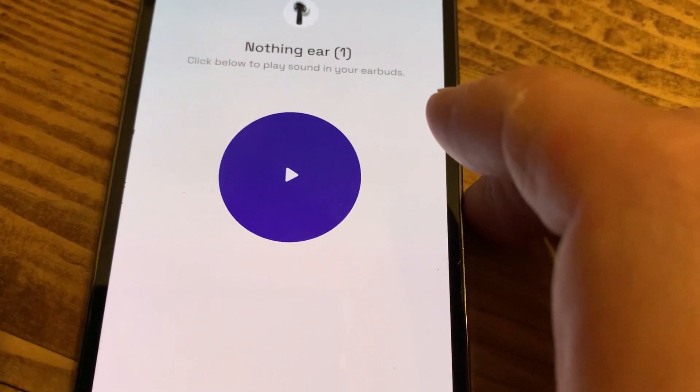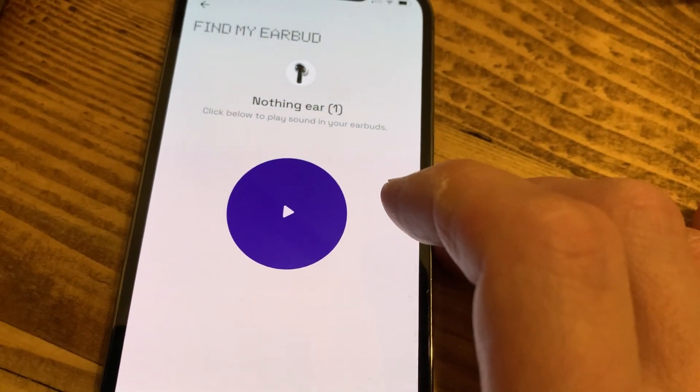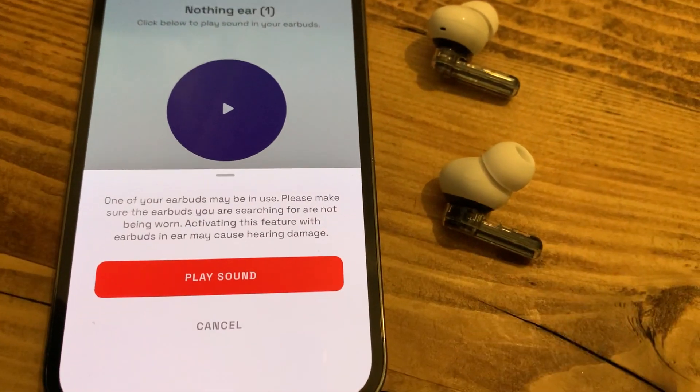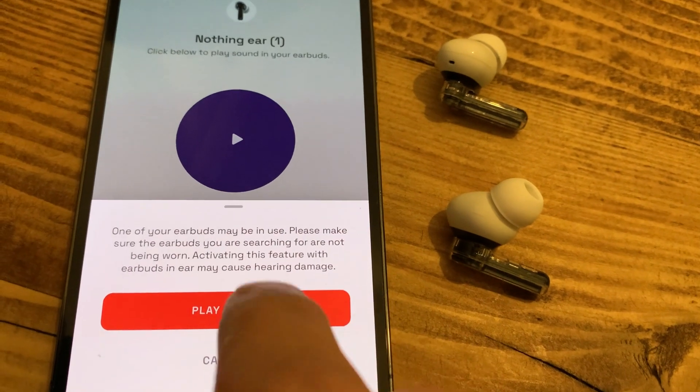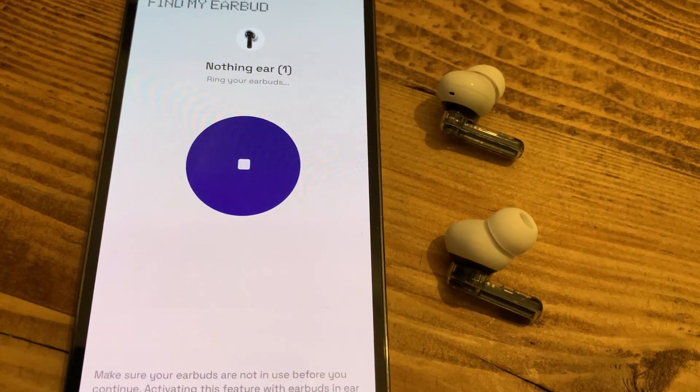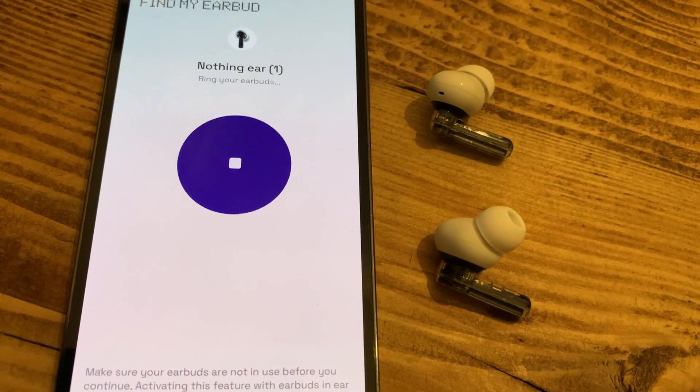Another thing to note is find my buds. There is a version on the Nothing Ear 1, but it's very different from what you get on Jaybird Vista or the Jabra Elites. In the app, you can press a button to play a high-pitched audio sound to tell you where the buds are. But you can't track the case, and it won't show you on a map the last known location of the buds — which is what you get with those other headphones. You need to be near the headphones to actually hear the sound and discover them.